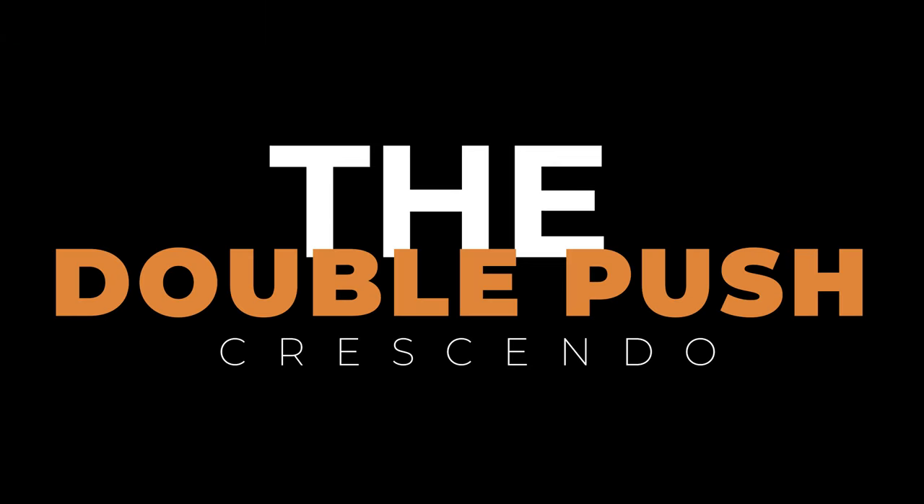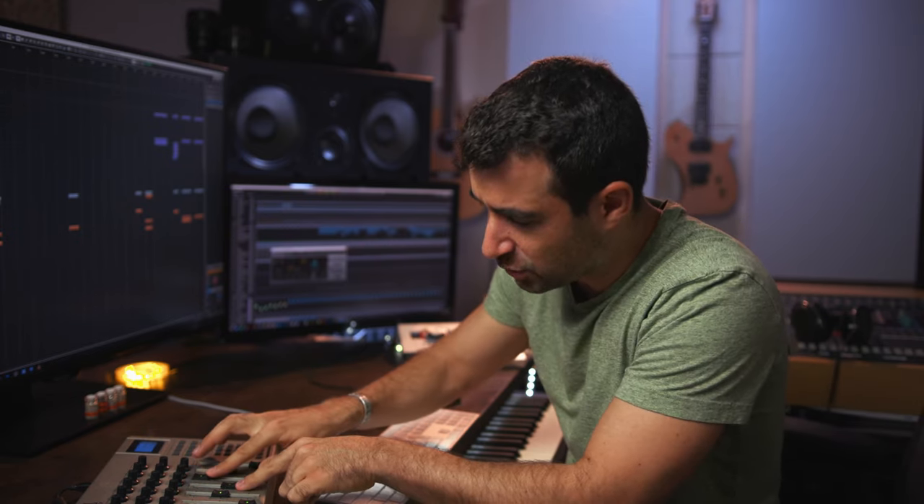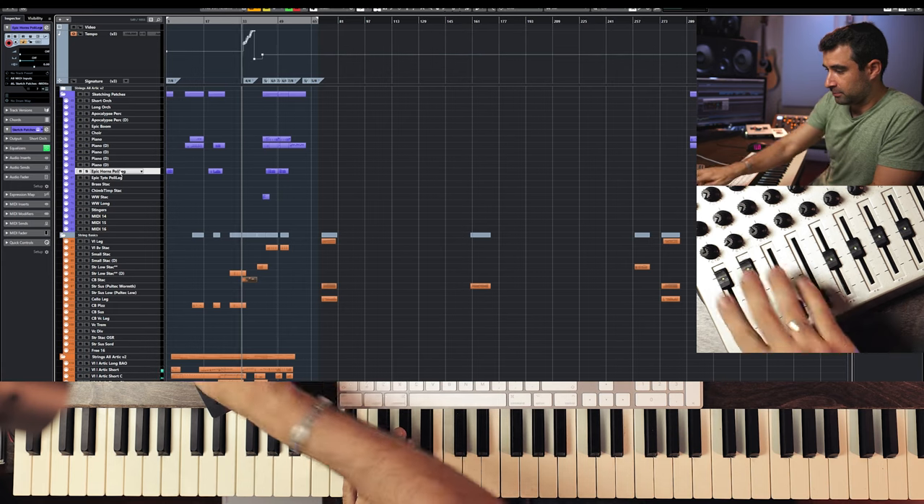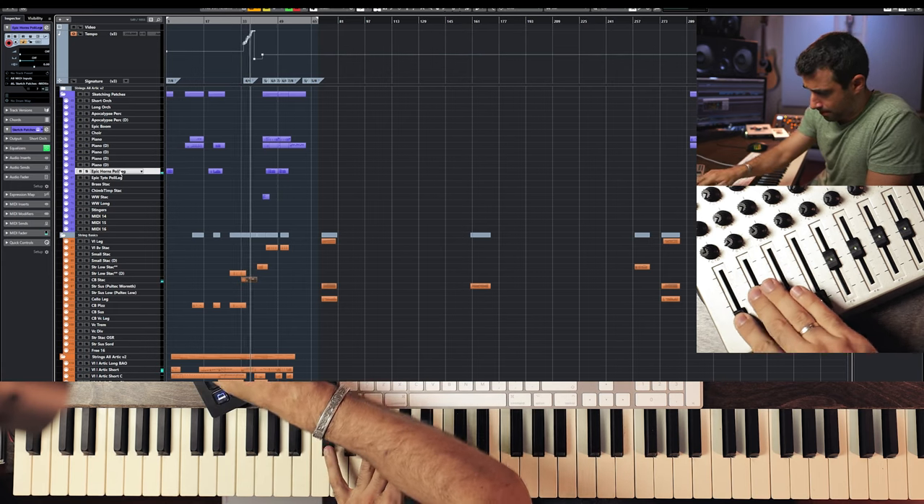The second one is called the Double Push. It works great for final crescendos. You're going to use expression and modulation. There's a first push to sort of the middle, then back up a little bit, and then go back up — ending first with expression and then bringing up modulation till the end. The first push gives the sforzato to that note, and depending how fast or slow, it gives more or less character. The second push adds the crescendo till the end, adding first volume and then ending with modulation for aggression.